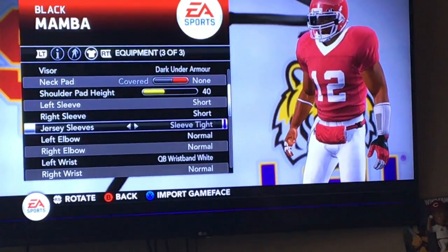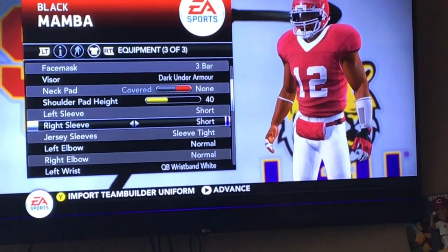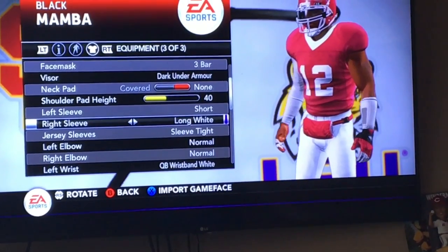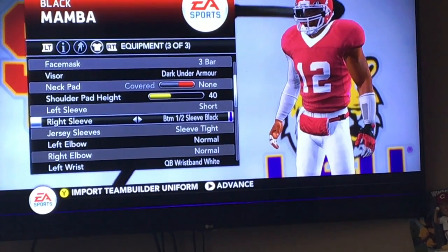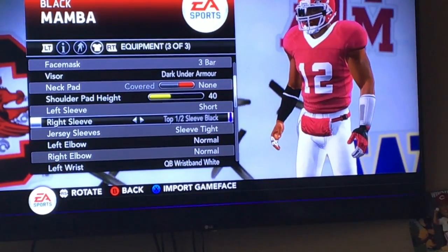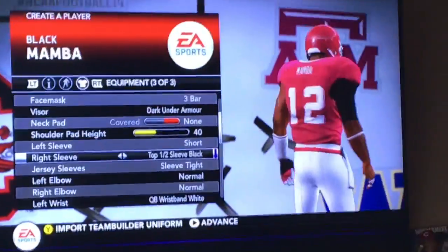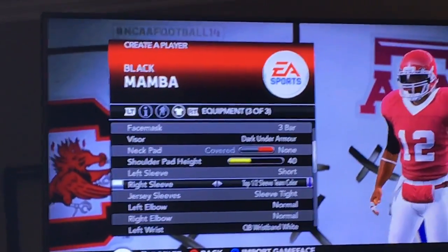Jersey sleeves — tight. Bright sleeves. Guys, look at that — you have to do both arms. No, you don't. The other arm will be like full.